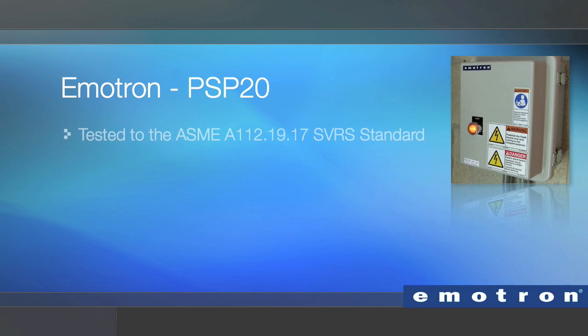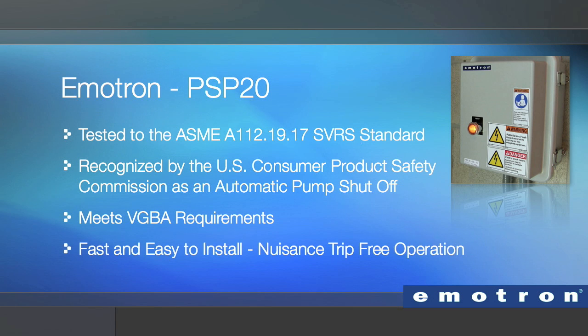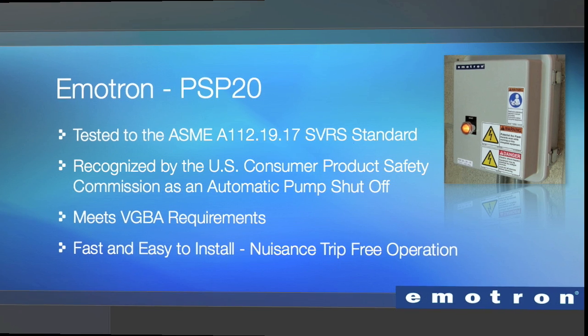The PSP20 is tested to the ASME A112 19.17 standard. It's recognized by the U.S. Consumer Product Safety Commission as an automatic pump shutoff system to meet VGBA requirements in backing up a single submerged suction outlet. The PSP20 is fast and easy to install and provides nuisance trip-free operation.